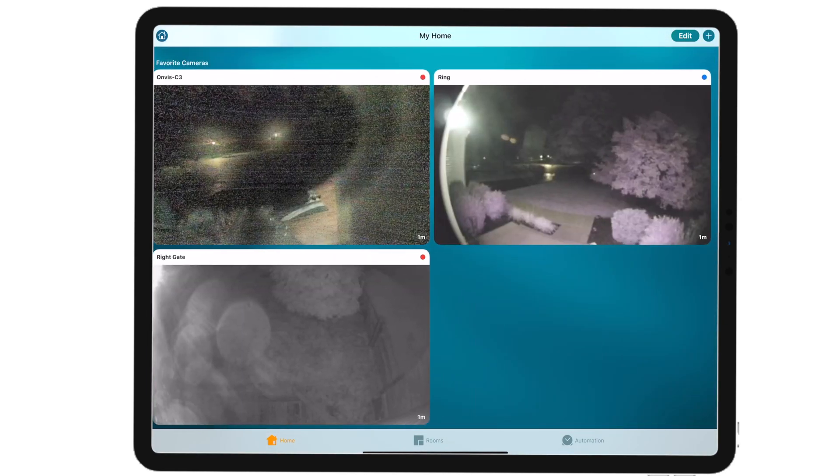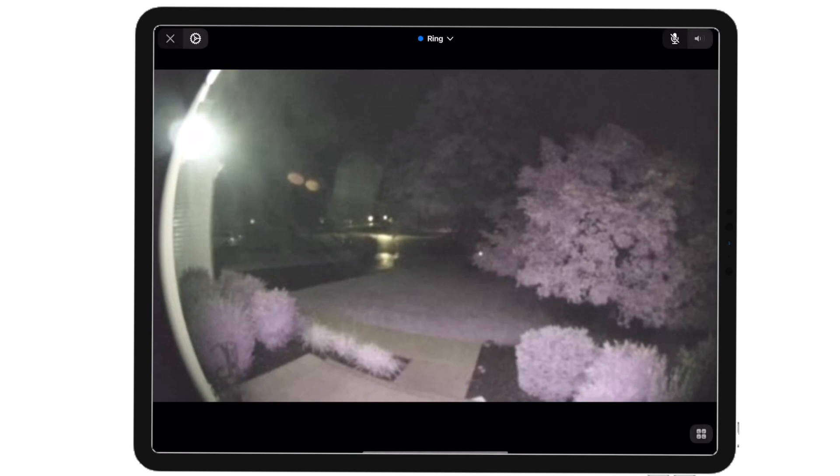Now I'm only able to test the Ring doorbell, even though other products are supported. It's pretty good — it's not as good as being in the Ring app. When you're talking to someone at the door, sometimes you do get some feedback and some delay, but it wasn't really that bad. If you have other devices or want to play with the settings, you can go back into the configuration, play around with it, and set it up the way you want.